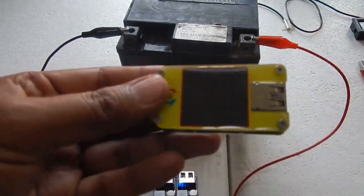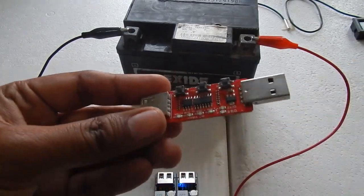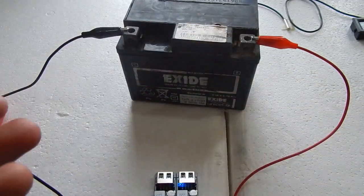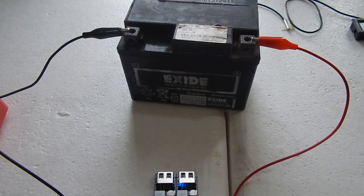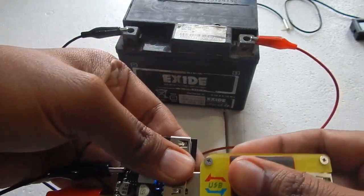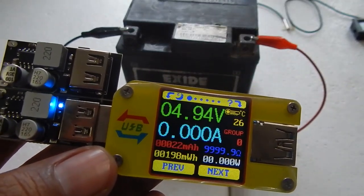When I connected the module you can see the blue LEDs glowing. I've got my USB meter — this is the Ruideng UM34C — and I've also got a USB load. We are going to test the module with a load. I've also got my fast charging trigger, and at the end of this video we will connect a fast charging compatible phone, which is the Redmi Note 7, to see whether it triggers fast charging. Let me plug in my USB meter — you can see we are getting about 4.94 volts.